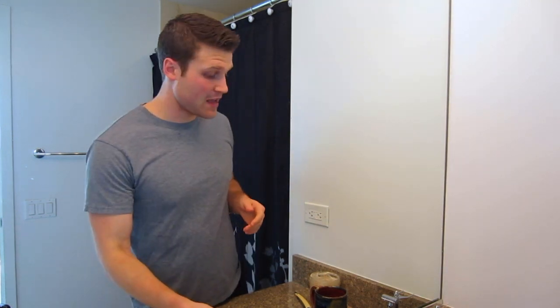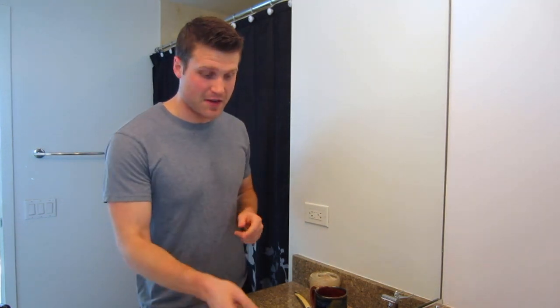I just got out of the shower. In the shower, I washed my facial hair to get it nicely hydrated and clean out all the debris. Now I'm going to do a face lather.